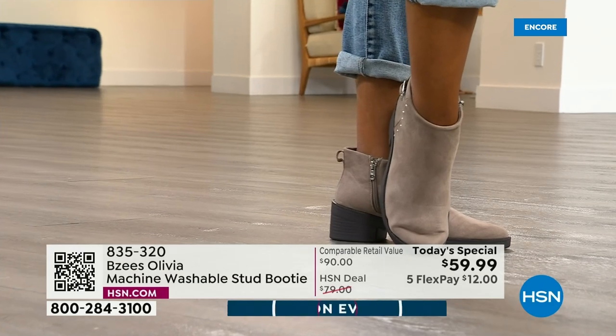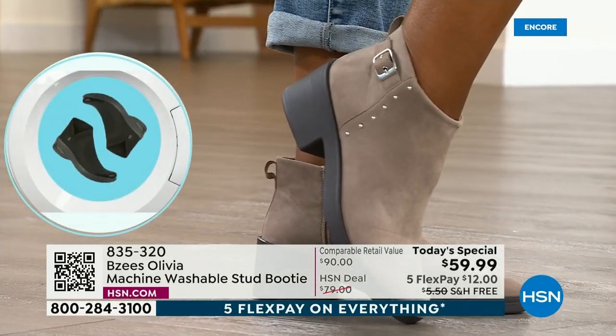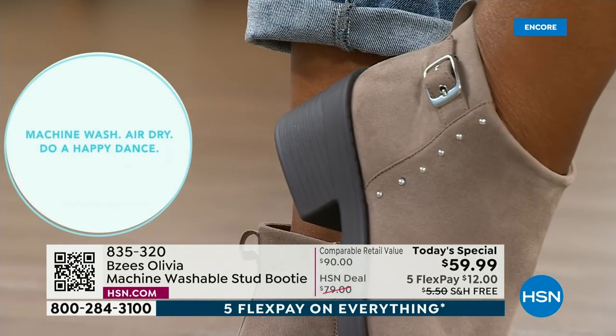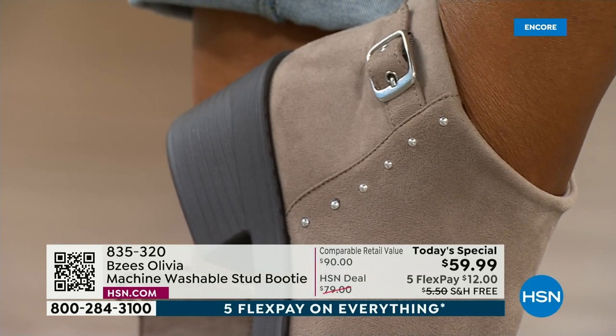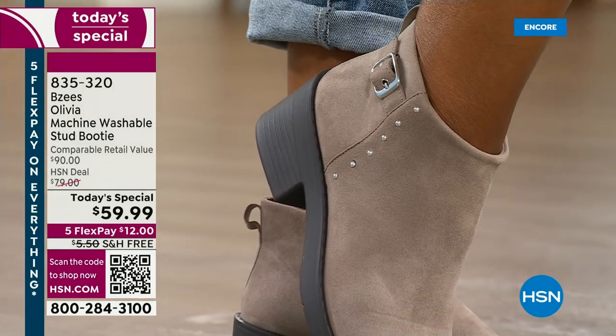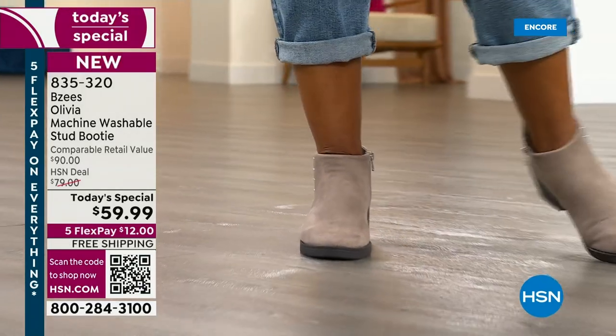Usually you wouldn't get home from work and say, 'Honey, let's go grab dinner — let me grab my boots.' Usually you want to rip those boots off, throw them across the room. This is the boot you will put on after a long, hard day at work. Even if you have sore feet, tired feet — this is like a house slipper. It is so comfortable.